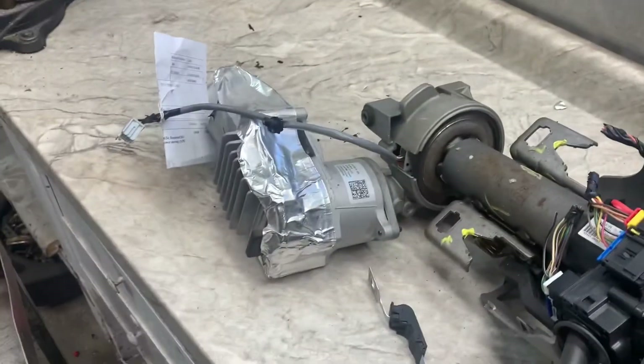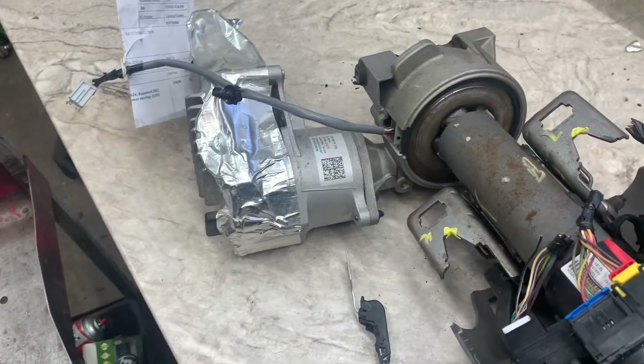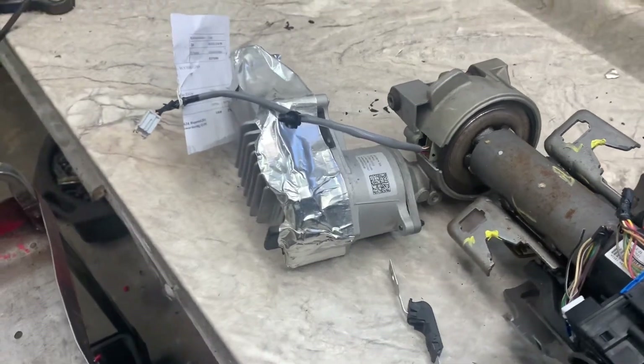So that's how you do the motor — good luck. If this helped you with the motor, maybe you could subscribe, and if you already did, I appreciate it.